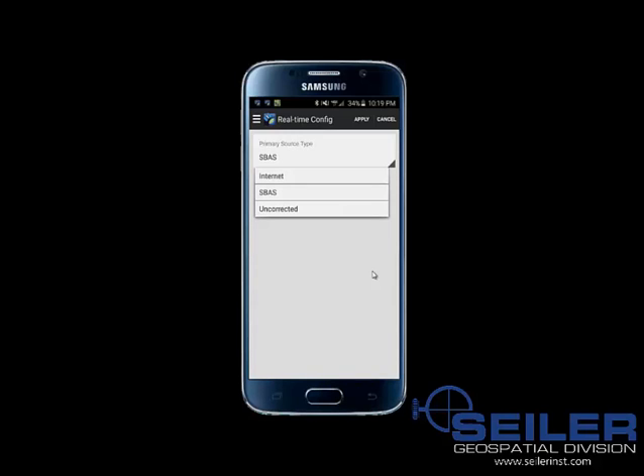SBAS can be used in other countries besides North America — Europe has their own SBAS, as do India and Japan. The internet option would be used if you are connecting to a VRS virtual reference station or RTN real-time network, where you dial into a server — for example, through a Department of Transportation or a private network of base stations in the United States. Some of those are free and some are paid services. You can see our Siler Mapping Support blog for more details on VRS or real-time networks and where those networks are located in the United States.